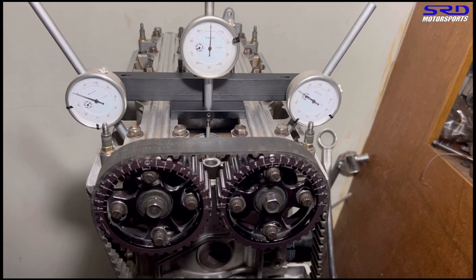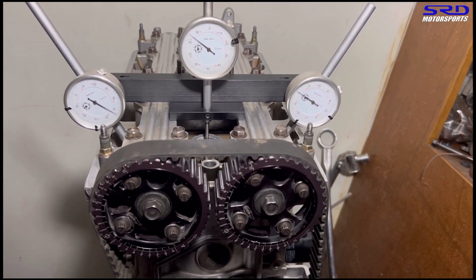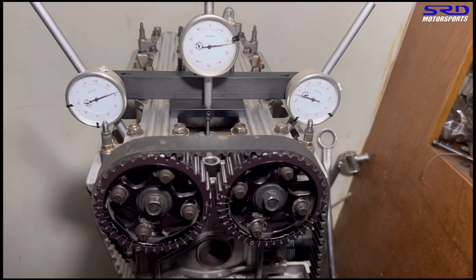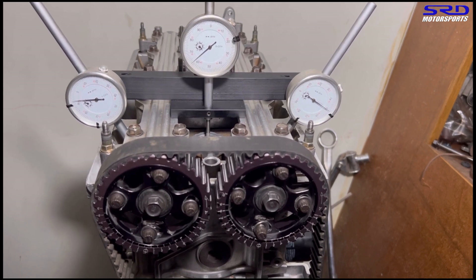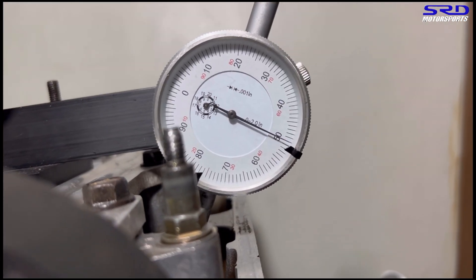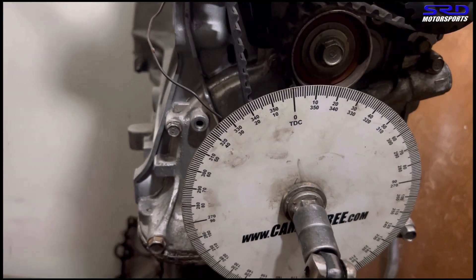Now let's start with the intake. Naturally the exhaust activity will start first, but we'll check the intake first — this way it's less confusing. Watch the intake dial gauge as we rotate. We stop at 0.050 — you can actually stop at 0.040, it'll still be the same because the lobe center will still be the same. Let's focus in close. It's 33 before top dead center.